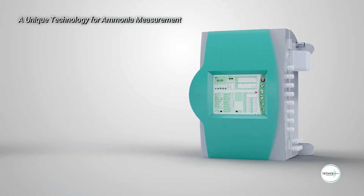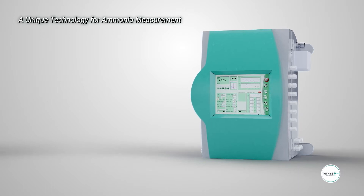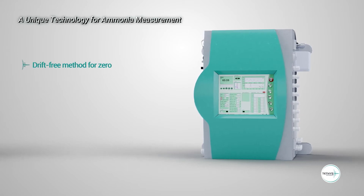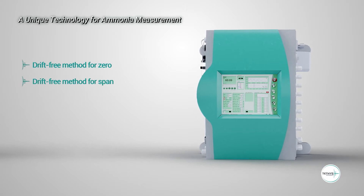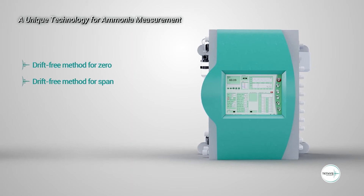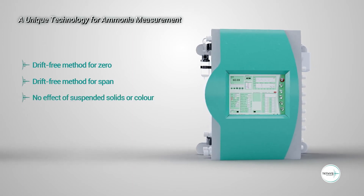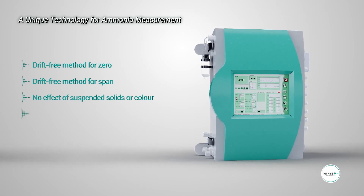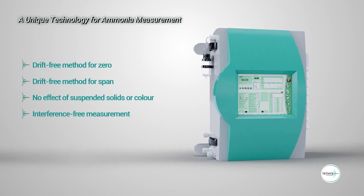There are several technological advantages of the UV spectroscopy method for ammonia measurement: a drift-free method using air before each measurement; drift-free method for span as it only depends on the optical path that is fixed and on the sample temperature, which is automatically compensated; no effect of suspended solids or color as the measurement is done on the gas phase; and measurement free from any interference of other ions present in the sample.